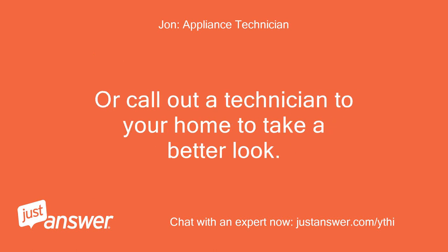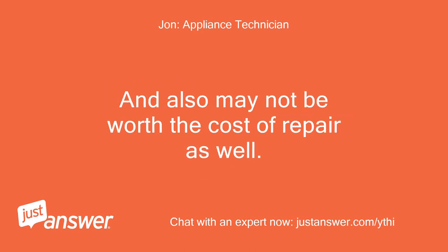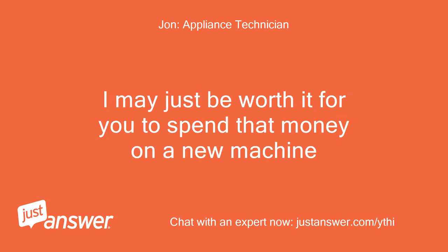Or call out a technician to your home to take a better look. If this dishwasher is any older than 7 years it may be hard to find parts still available, and may not be worth the cost of repair. Especially if the board is going to cost about $125 to $175.